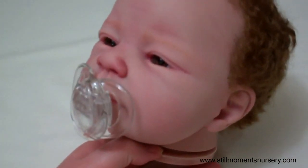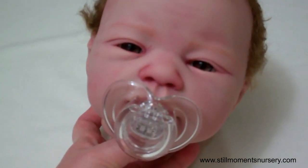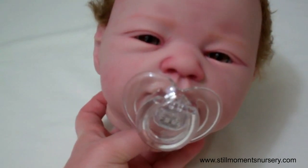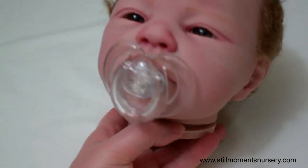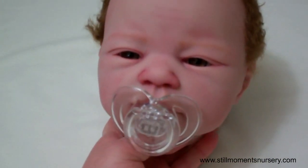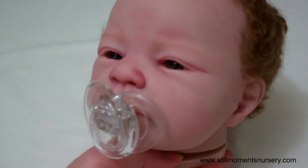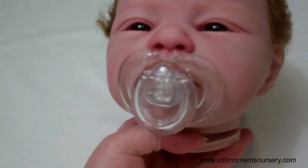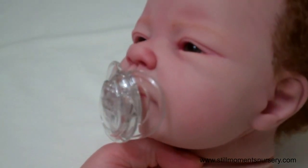I'm just going to wait for his hair to dry — it's still a little bit wet. Once that's dry I'll pop on his eyelashes, fill his head, and attach it to his body, and he will be ready for photos. I hope you found it interesting — let me know what you guys think and I will talk to you soon. Bye!